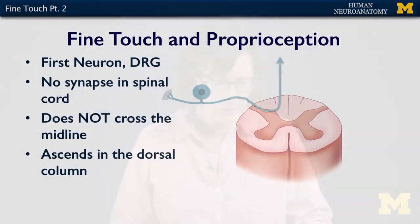In this segment, we'll talk about the individual neurons that make up the three-neuron chain for fine-touch and proprioception. Neuron number one lives in the DRG. Its peripheral process is going to be in the skin, and it's going to project a central process into the dorsal horn.